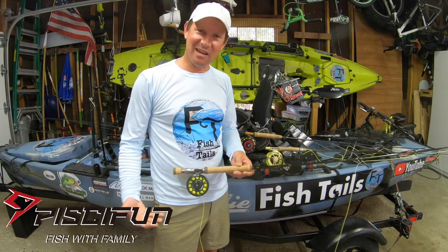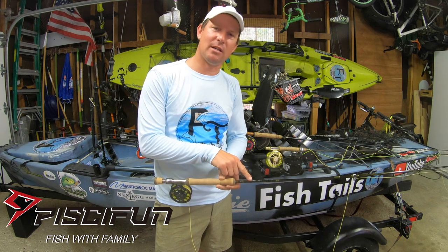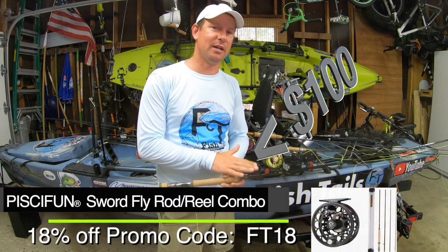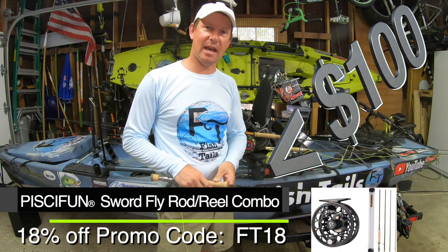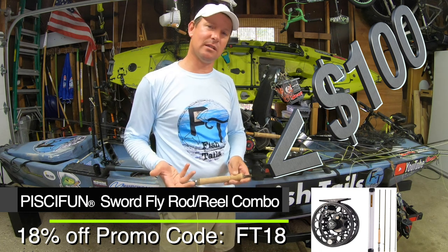Welcome back to another Fishtails episode. Today I'm excited to be reviewing the PCFundSword2 fly reel and fly rod combo for under $100. For a budget combo, I'm excited to see how this casts and fishes in the water, how the reel works with the drag. I'll be talking about some of these points in a little bit.